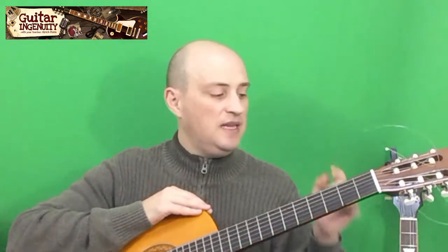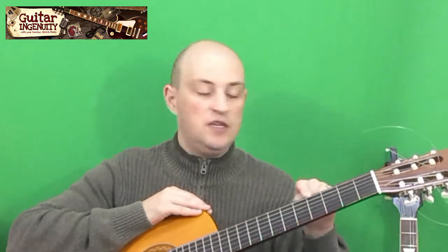Sometimes you can tell by the condition of the strings — especially the bass strings — when there's some wear and tear on them and when they're ready for a replacement.